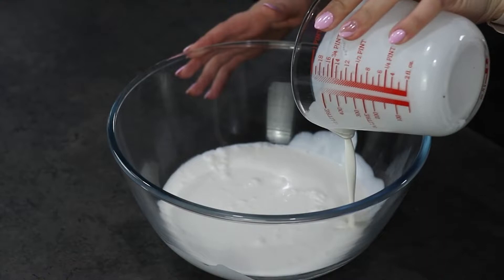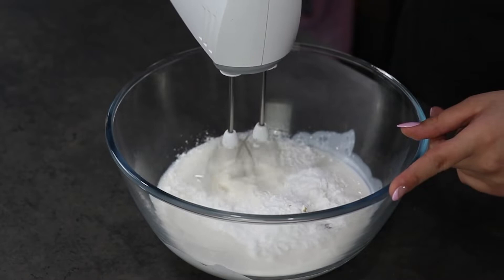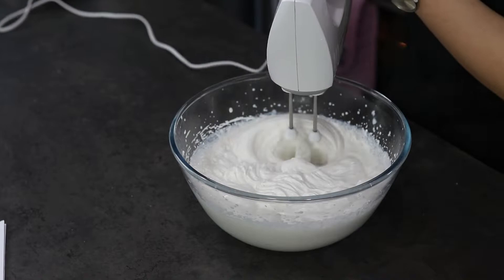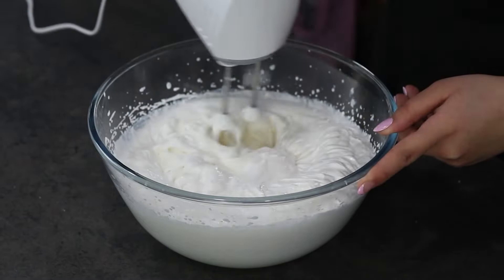add in your whipping cream, powdered sugar, and vanilla extract. You're going to mix this using a hand mixer until soft peaks. Now you're going to add in your mascarpone